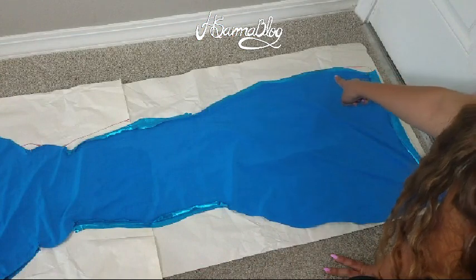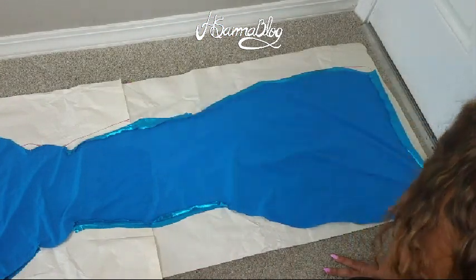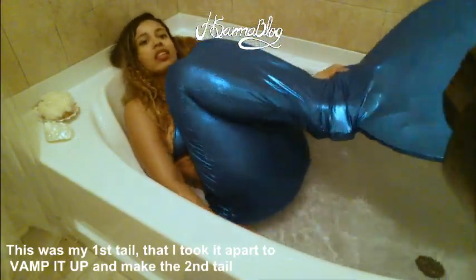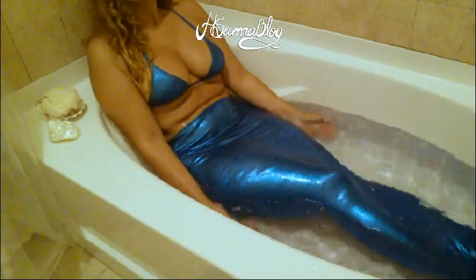Now you're going to put the front piece and the back piece with the wrong side facing out and sew both sides. You can use a zigzag stitch or you can do hand stitching. Since the fabric doesn't fray, you don't have to worry about your waist. With the scraps of fabric I made a bikini top and bottom — all hand stitched.